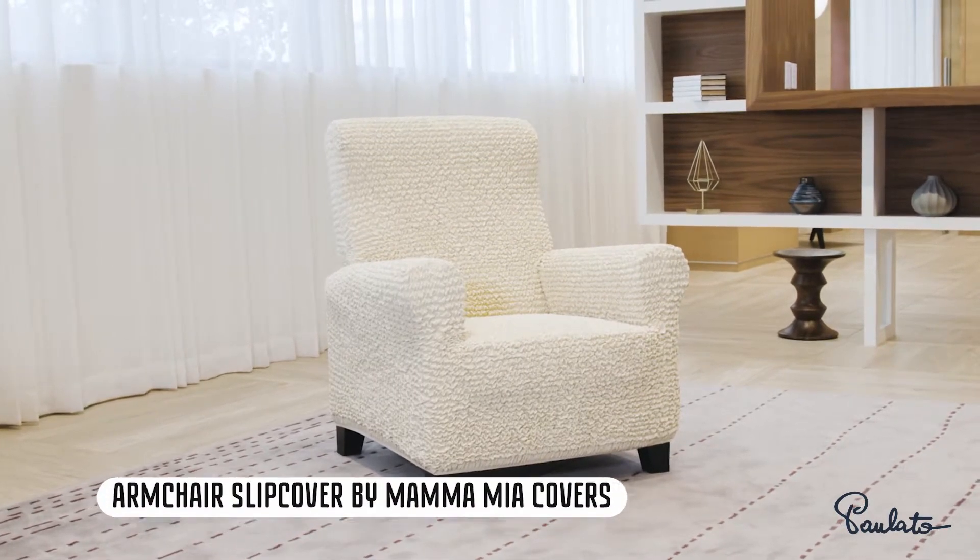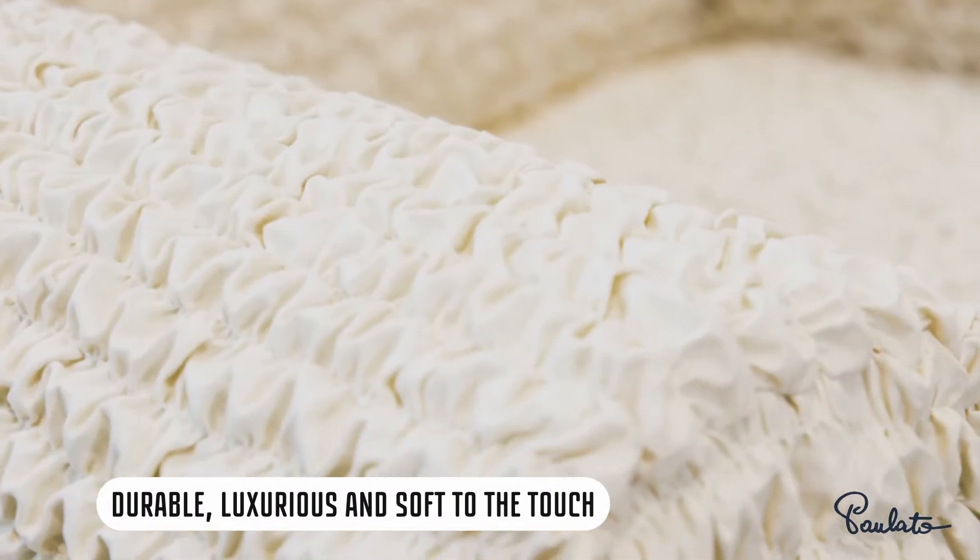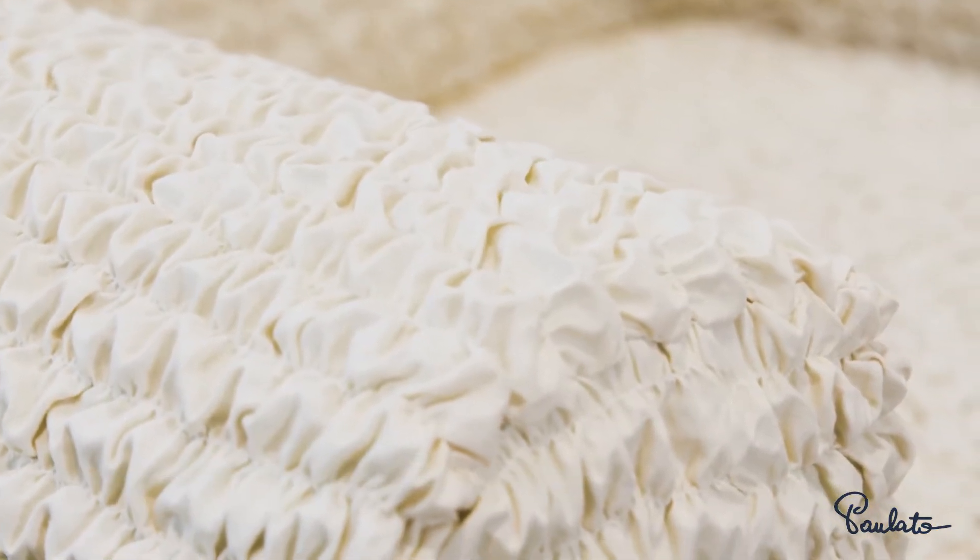Refresh your furniture and living room with armchair slipcover by Mamma Mia Covers. Universal solution for your comfort at home.